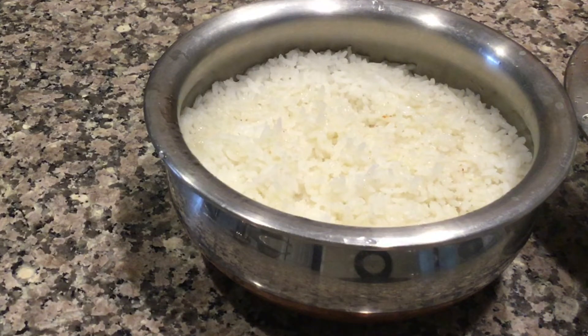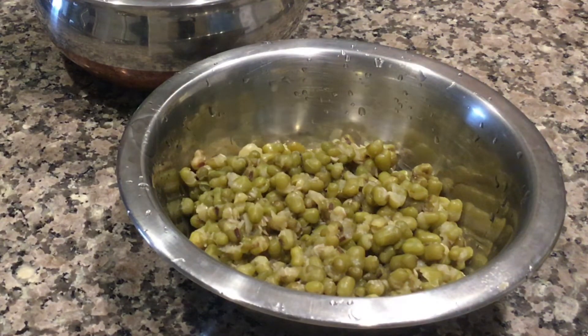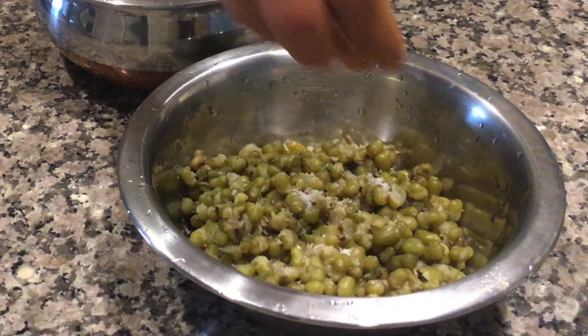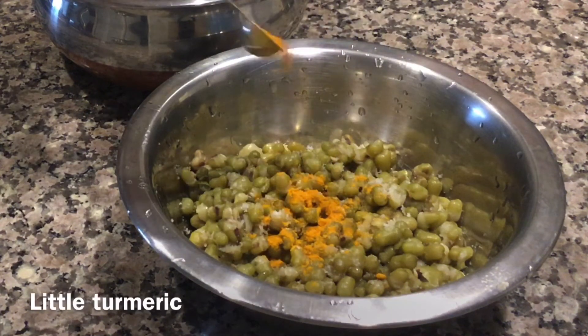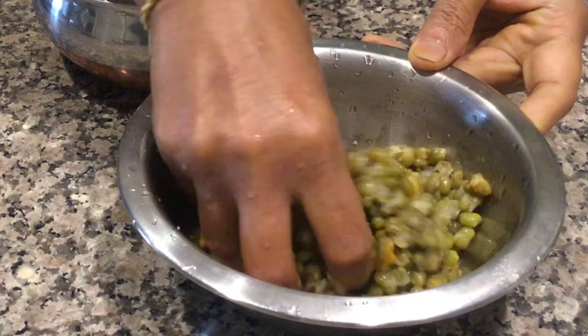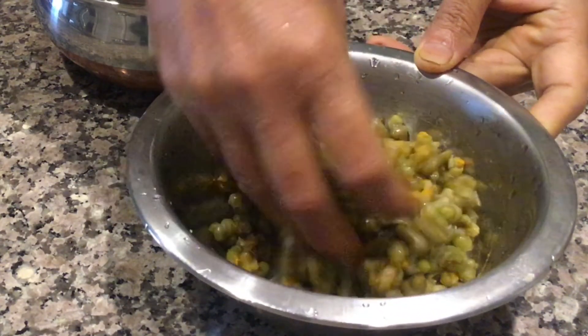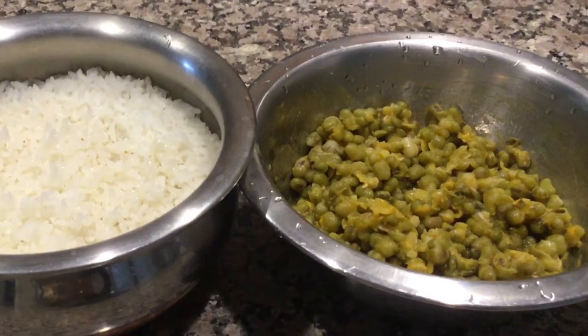Orya is nothing but Sada Anna — plain cooked rice — to which some salt and ghee is added. To prepare Mughadali, this is boiled whole Mughadali; in the temple they use split Mughadali with skin. Add salt and turmeric — I am adding them separately just to show you, but in the temple they mix all three: turmeric, salt, and Mughadali, and keep it to boil. No masala is added in Mughadali.